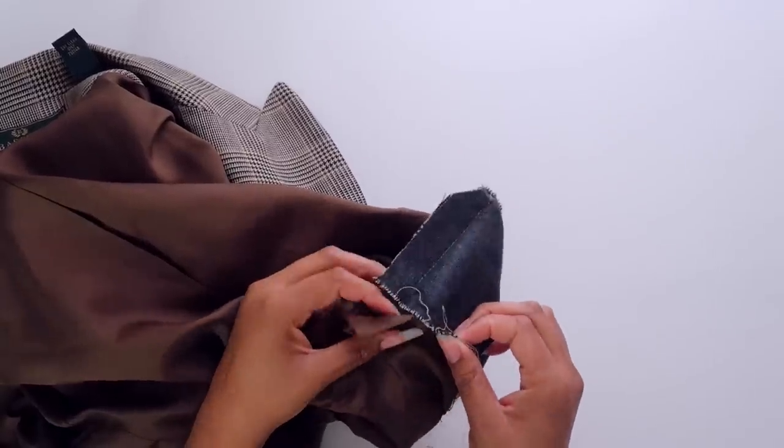Dust yourself off and try again. So that's what we're going to do today — absolutely no sewing, not even any hand sewing. So I hope you guys are excited, we're going to get right into it.